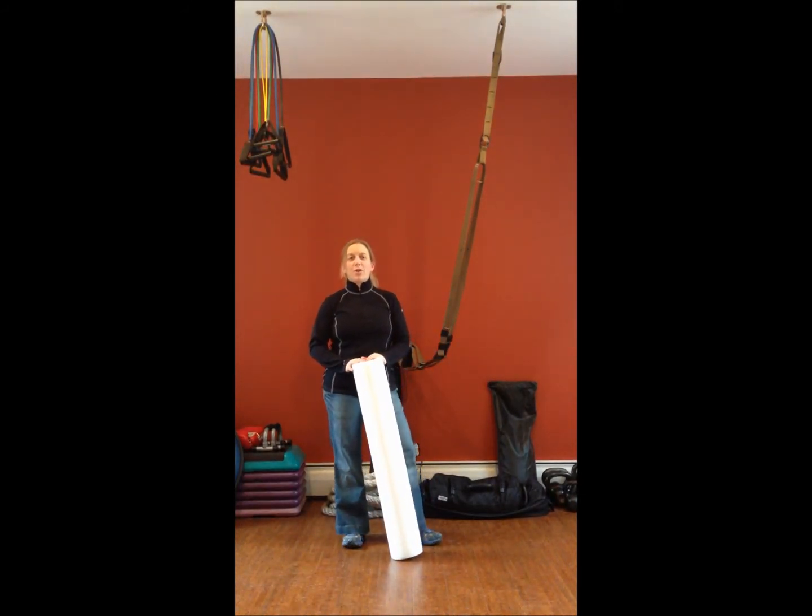Good afternoon everyone. My name is Dr. Heather Ganzell. I'm the owner of More Than Just Your Spine Blogspot.com.